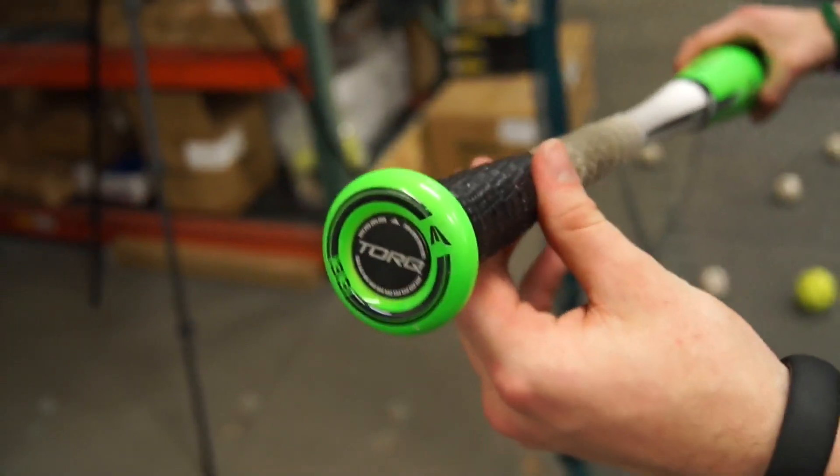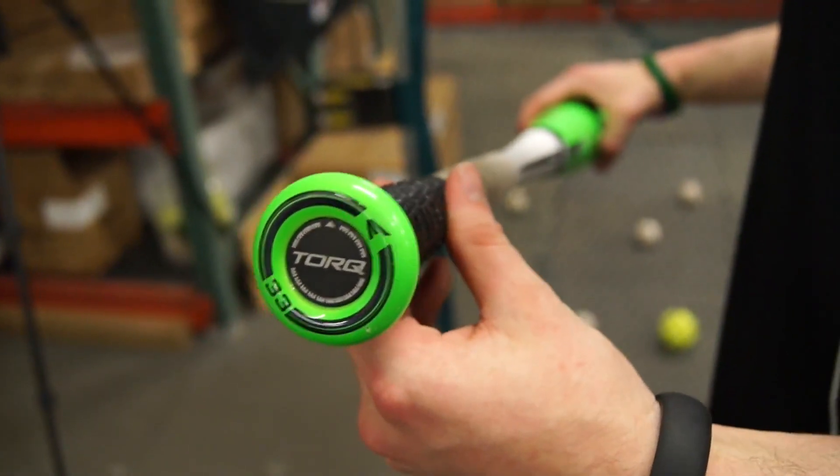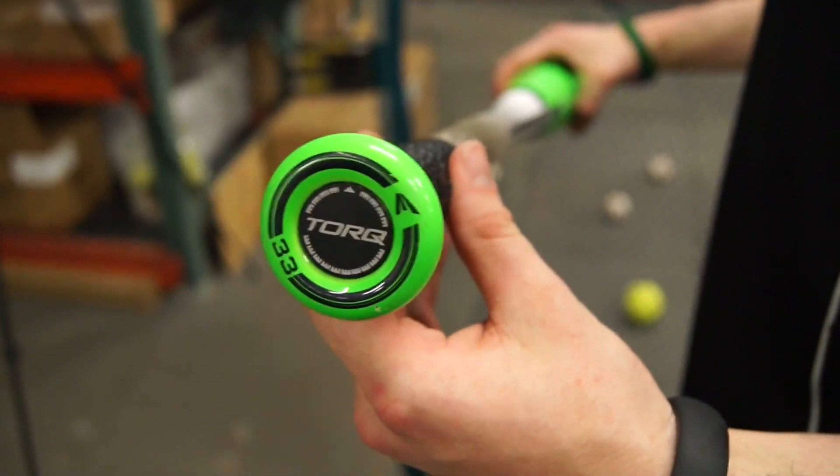Plus the colors really pop on this bat. All around I think this bat is going to absolutely be the hot new bat and you're going to see a bunch of kids swinging this in the College World Series, Little League World Series, all around.